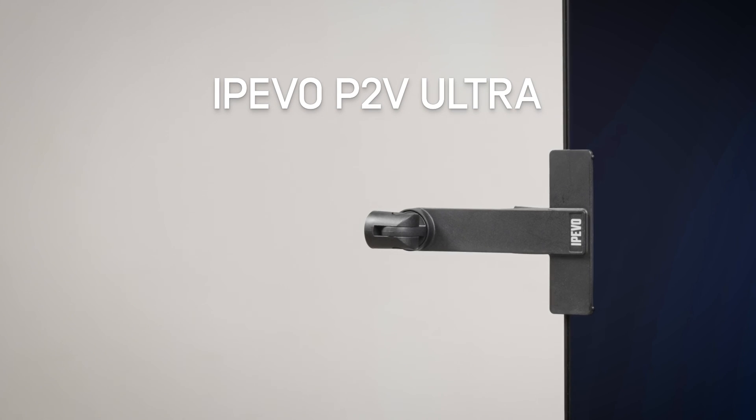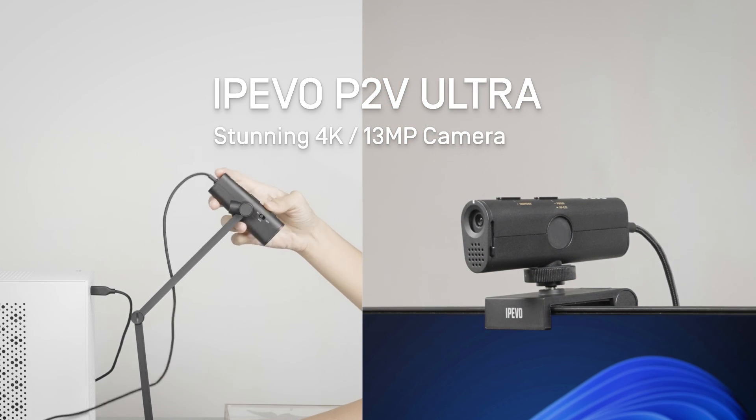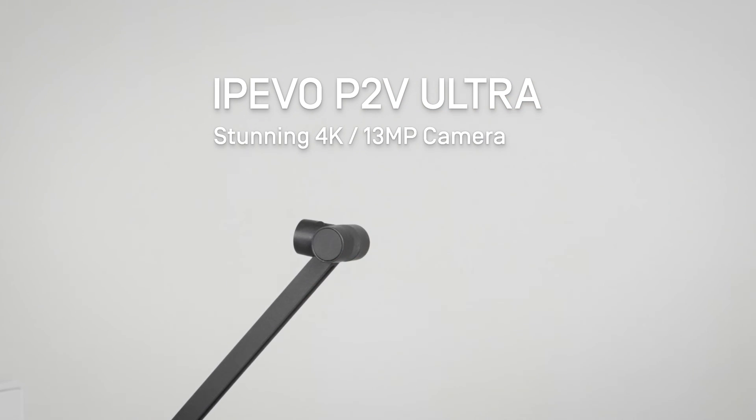Explore the flexibility of the P2V Ultra. Embrace versatility and capture every moment with precision.